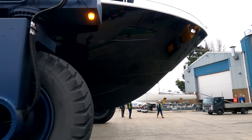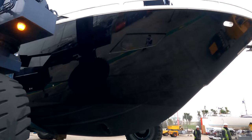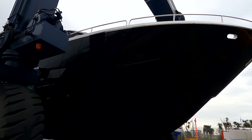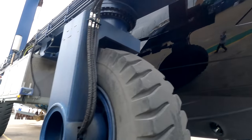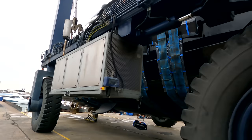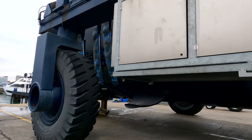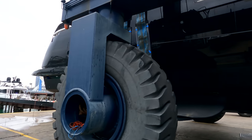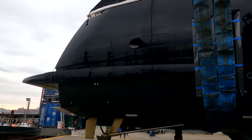The guys finished the final works in the shed — yesterday de-scaffolding and what have you. You can see now that beautiful hull band running all the way from that top line down to the anti-foul line, and a fresh coat of anti-foul underneath. You can see those lovely big fin stabilisers. We're going to do a follow-up video of the actual sea trial run back to Poole today, so you get a chance to see what this is like out in open water.